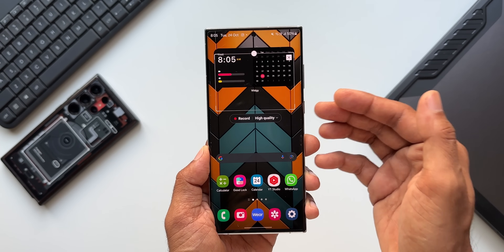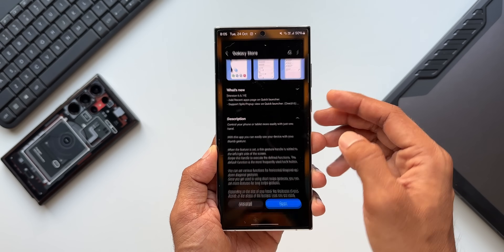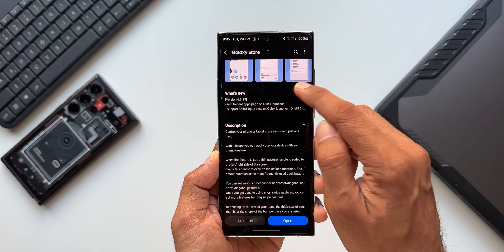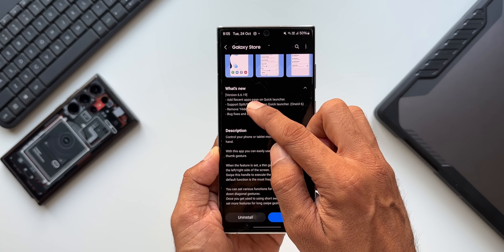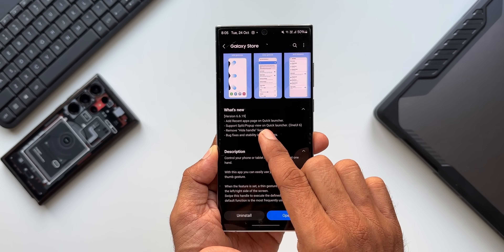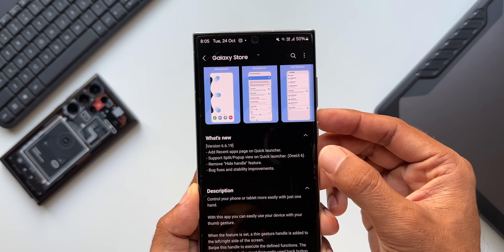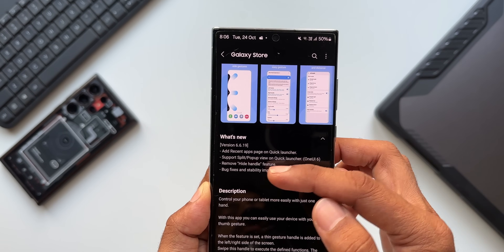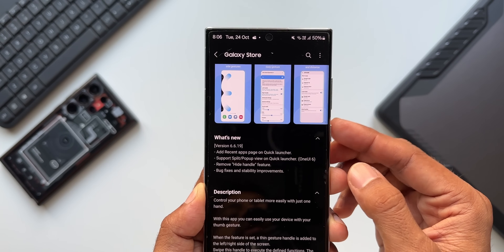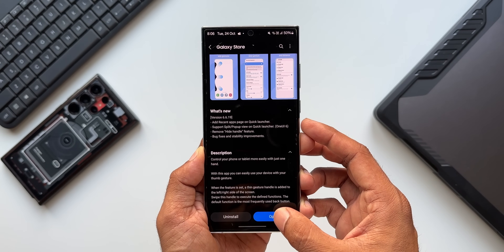We can set different actions using this application — it's an incredible app which every Samsung user should use. Now let me open the application and check the change log. The new version is 6.6.19, and the change log says: add recent applications page on Quick Launcher, support split pop-up view on Quick Launcher applicable for One UI 6, remove hide handle feature, and bug fixes and stability improvements.